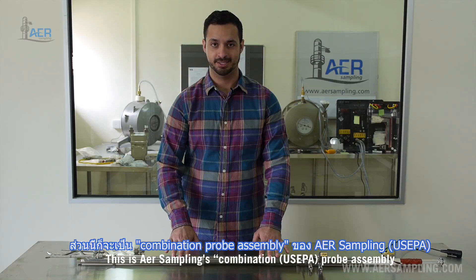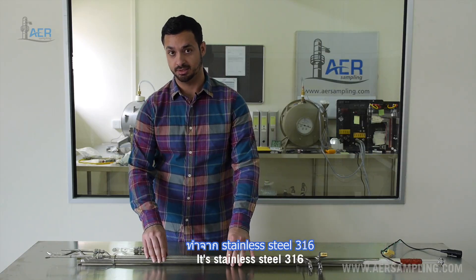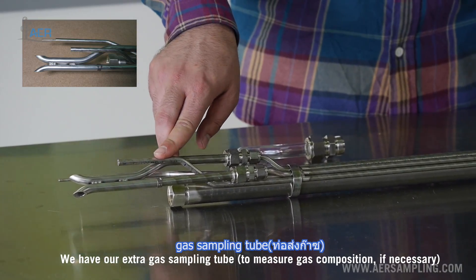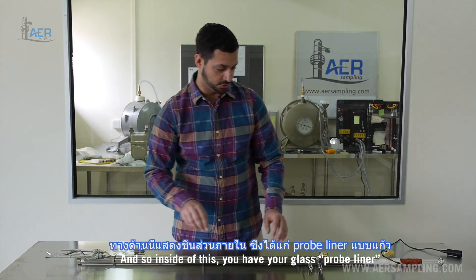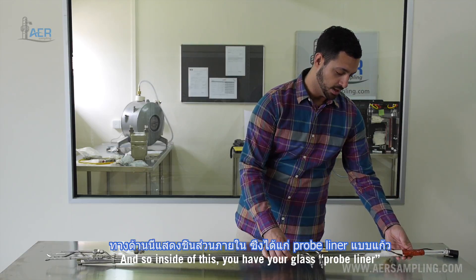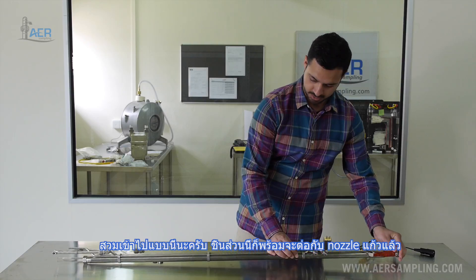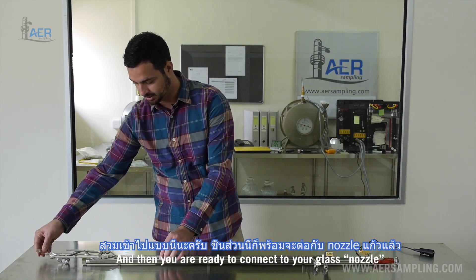This is AER Sampling's combination probe assembly. It's stainless steel 316. We have our S-type pitot tubes, our extra gas sampling tube, and our thermocouple. Inside of this you have your glass probe liner and a heater assembly as well. These just slide right in together, and then you're ready to connect to your glass nozzle on this end.